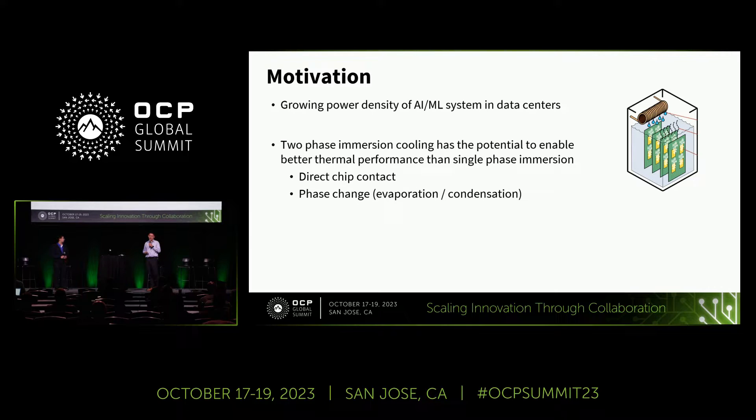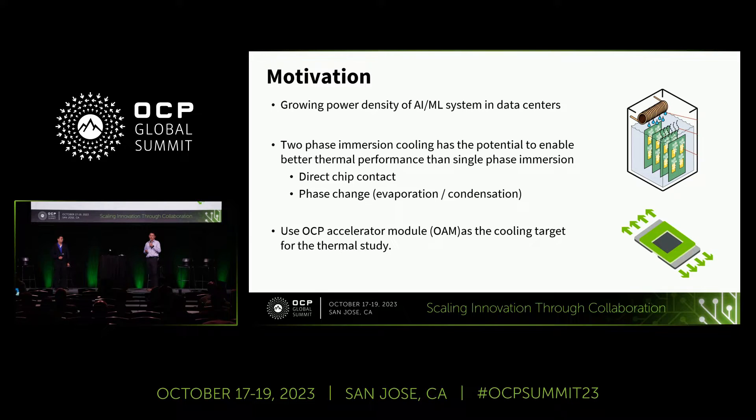This study is mainly part of our Meta team's overall study for immersion cooling. My colleagues Jayadi and Chen have talked about the overall view from the Meta team on the immersion cooling study. For this study, we mainly focus on using the OCP Accelerated Module OAM as a cooling target, so that we can explore the thermal limit of two-phase immersion cooling.